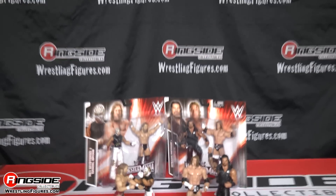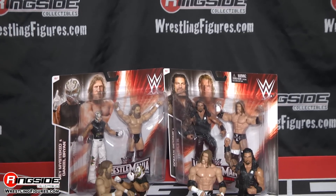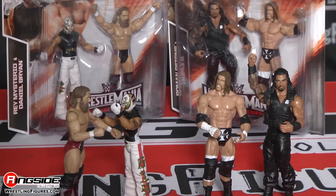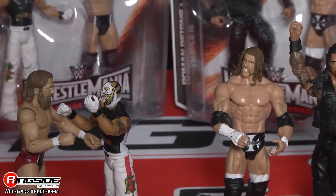Pick up Mattel's WWE Battle Pack WrestleMania Heritage Series 31 featuring Rey Mysterio and Daniel Bryan from Ringside Collectibles WrestlingFigures.com, home of the largest selection of wrestling figures on the internet.